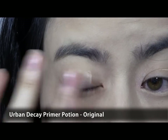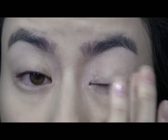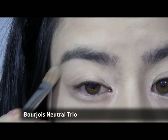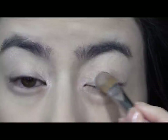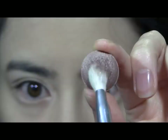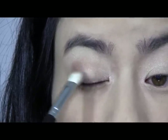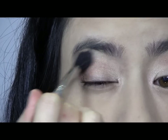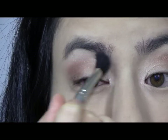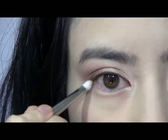Start by priming your eyes to prevent your eye shadow from creasing. Now place a satin sand shadow all over your lid, working the colour up to your brow bone and inner corner of your eyes. Then take a medium brown shade and apply it into your crease. Make sure to blend it out for a softer look.